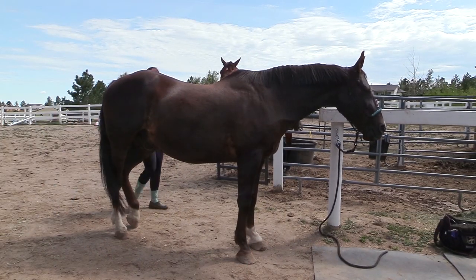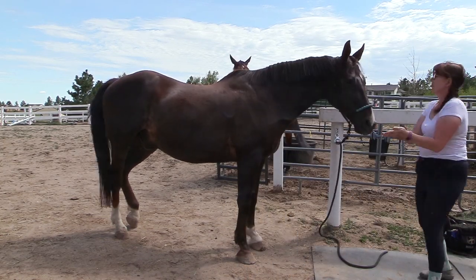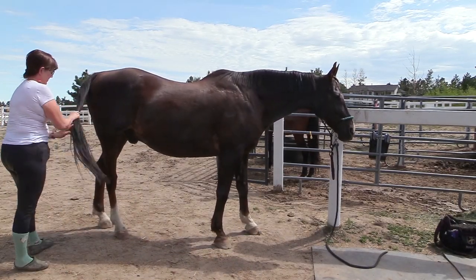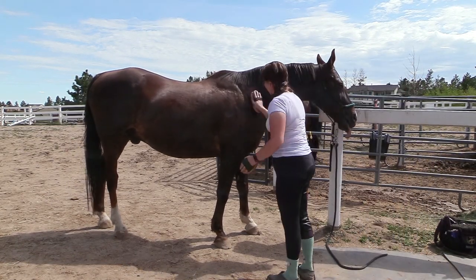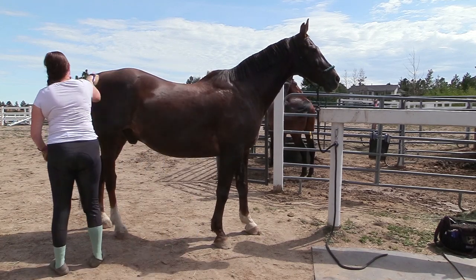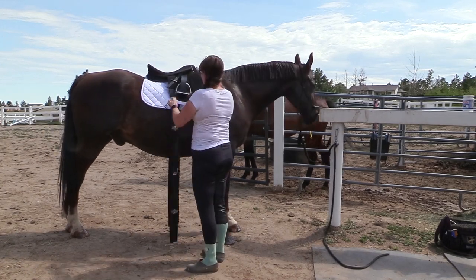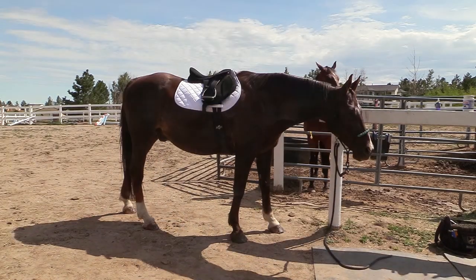Hello, my equestrian friends. It's me, Lisa, the Budget Equestrian. Welcome back to another video. Today I wanted to talk about tacking up and how to tack your horse up more efficiently — basically how to prepare for tacking up your horse so that you can spend more time riding instead of running around. This is my horse Frisbee.